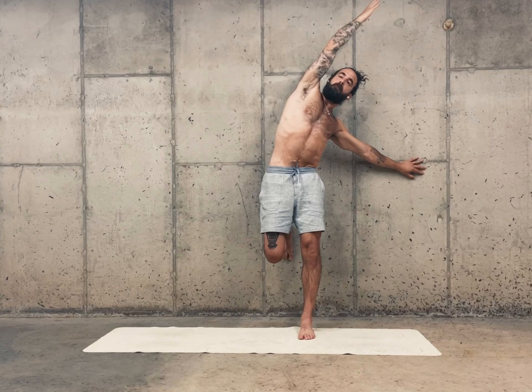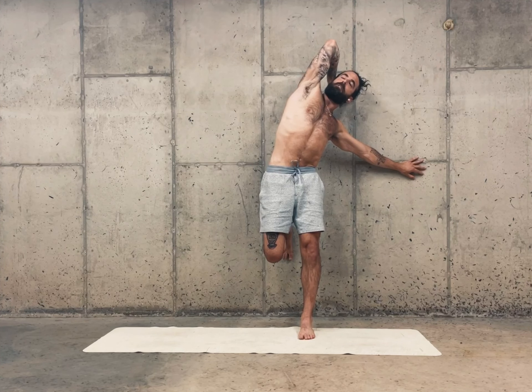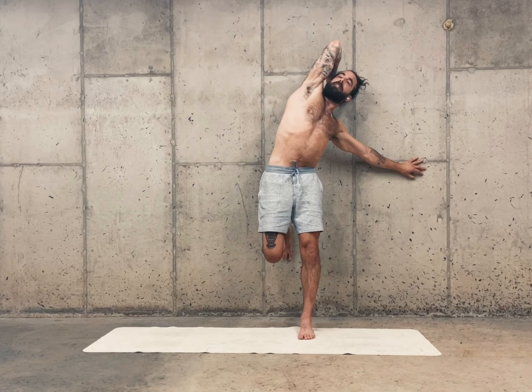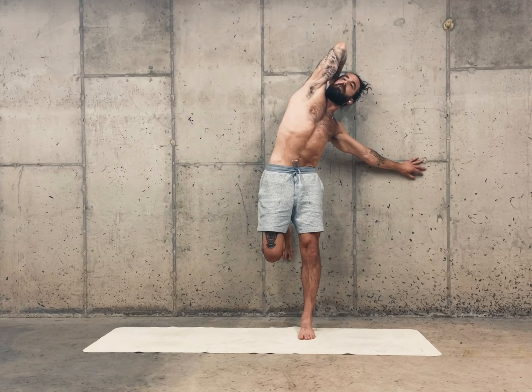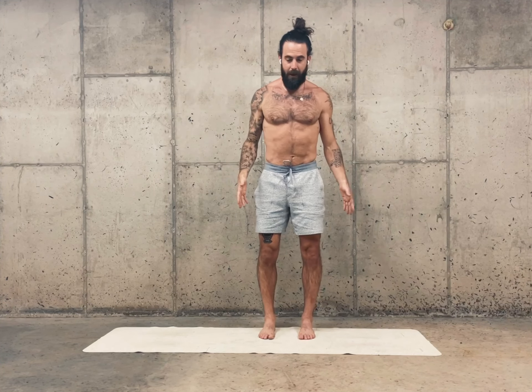Feel for a really nice stretch up the right side of your lower back. Straighten this top arm. Lift your chin a little bit. You can now take your hand on your head and lean back luxuriously into the stretch, pulling your front ribs down but gliding your chin back. Keep your legs alive and lean over to the left. Inhale to come up. Step your feet side by side again.